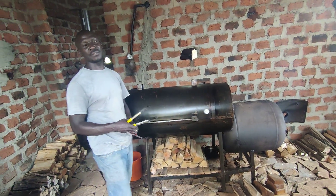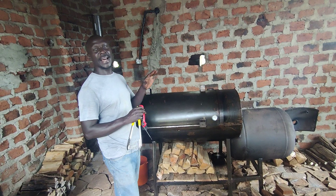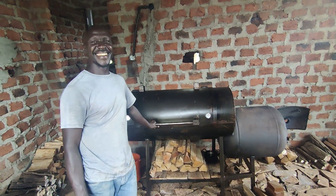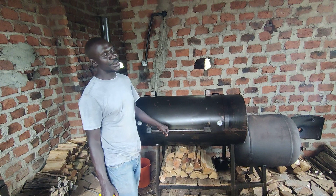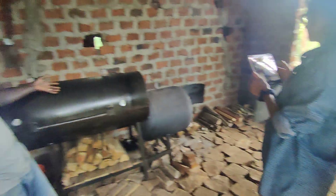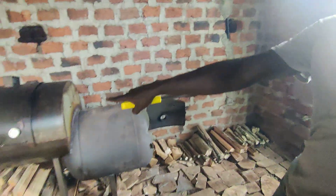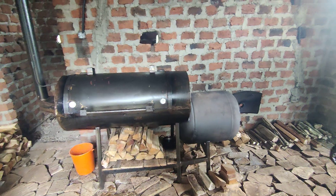You need a certain thickness of metal, because what you have on the roadside with the sigiri is very thin metal and those don't hold heat very well, which affects how the meat is cooked. If I want this for my backyard and I have a group of guys — how many people can I serve? You can serve up to 20 to 30 people. You could put a whole pig in here. It's domestic but it can also be commercial.